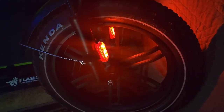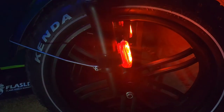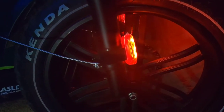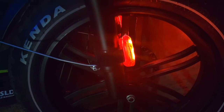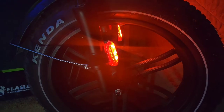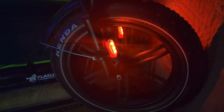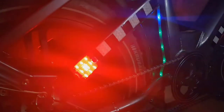Number four on the list are these USB rechargeable orange safety lights. Number five on the list are these USB rechargeable taillights.